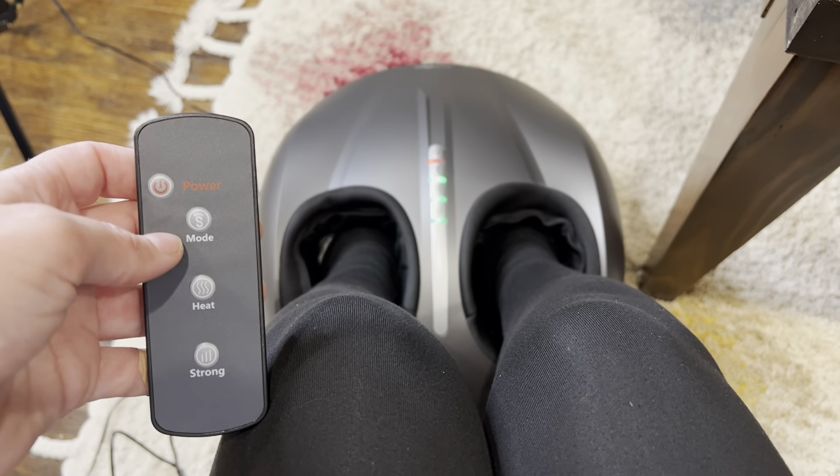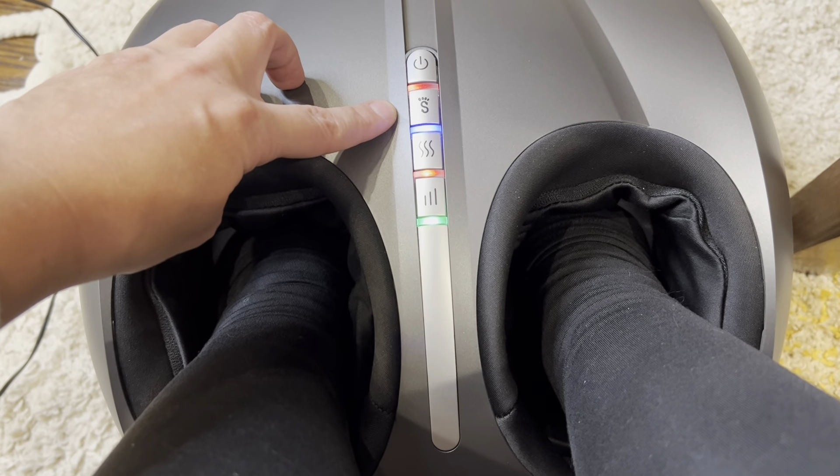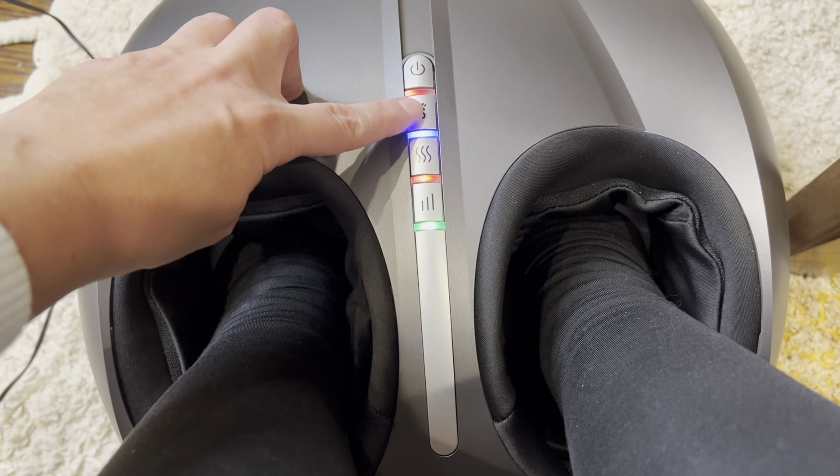Let's take a look at our mode buttons. If we're in a green light, that's our comprehensive massage mode. Blue light is compression massage mode. Red light is kneading massage mode.